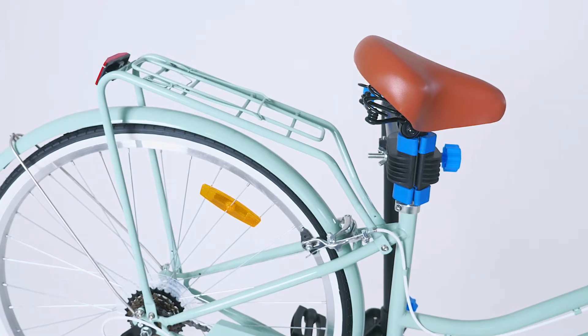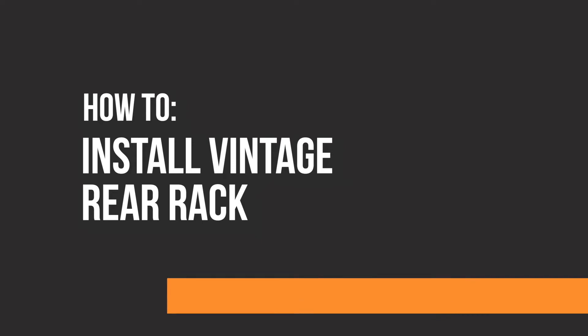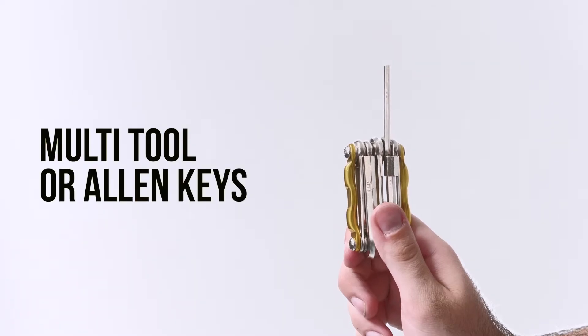Follow these steps to fit the rear pannier rack to your new Reed Vintage bike. To do this job you will need a multi-tool or a set of allen keys.